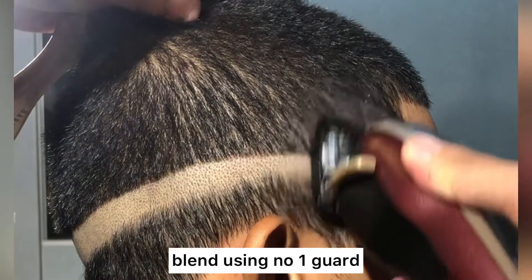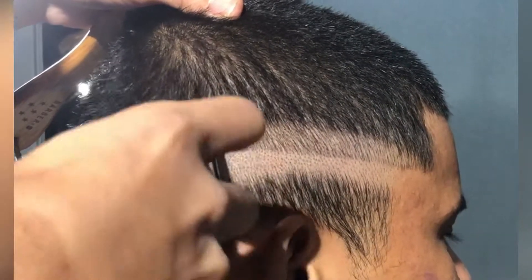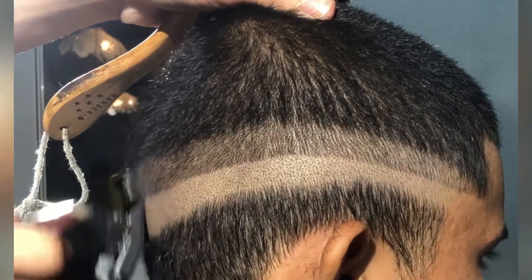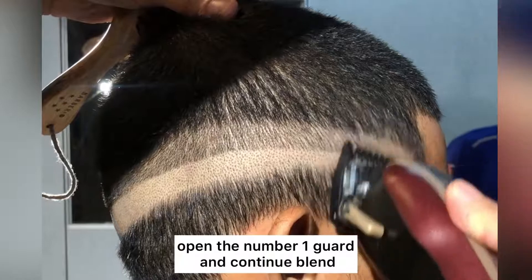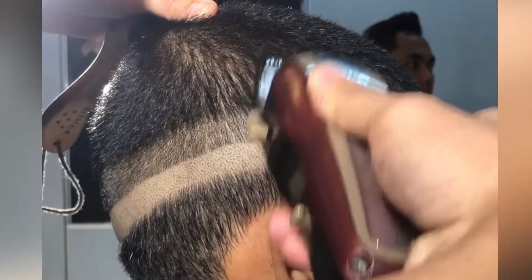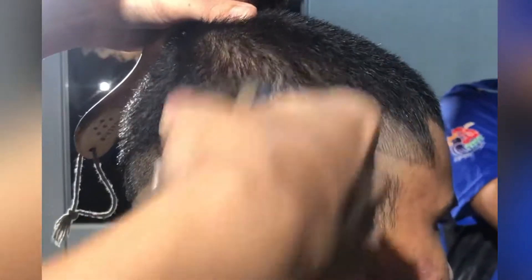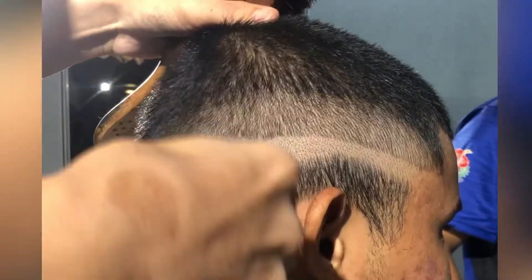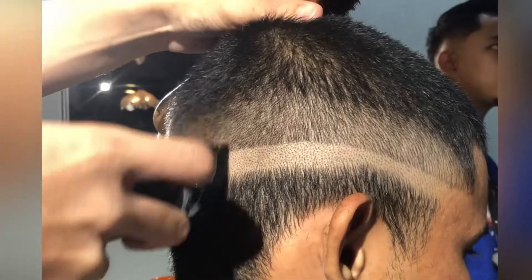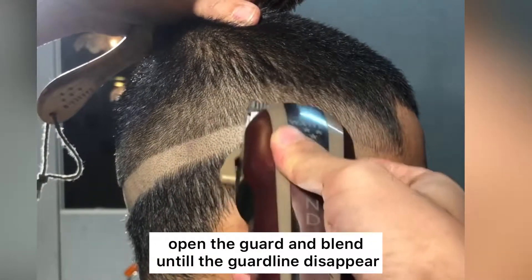Blend using number 1 guard. Open the number 1 guard and continue blending. Open the guard and blend until the guard line disappears.